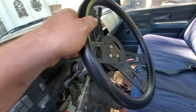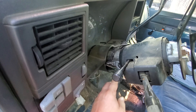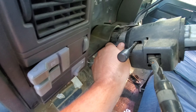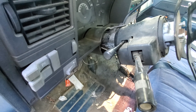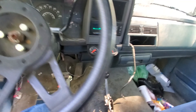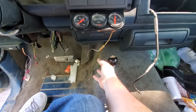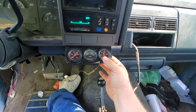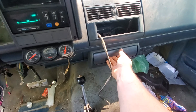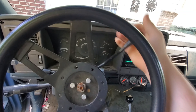If you guys know anything about GMs — there's no key. In order to start it, you've got the steering column open, take this, push it up, hold it up and start it, then shut it off the same way. They've got just one of the aftermarket gauges hooked up and it does work. Pretty solid old truck.